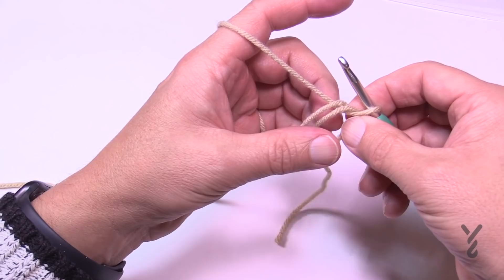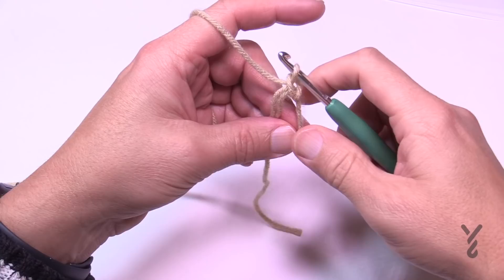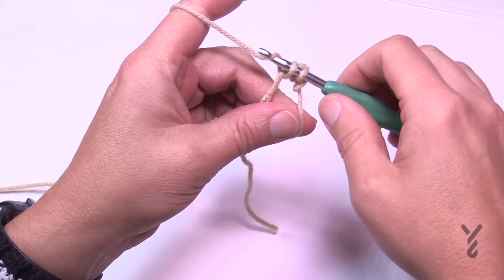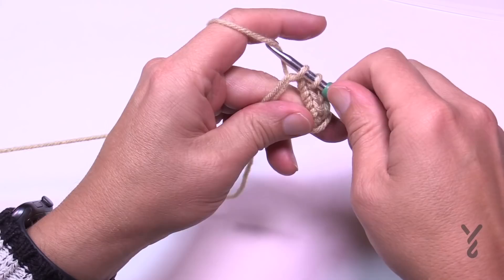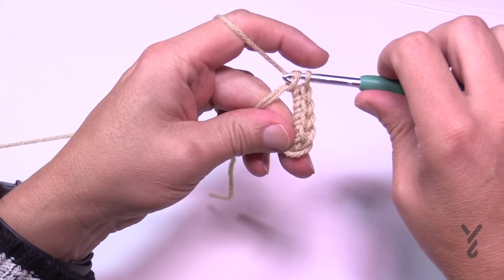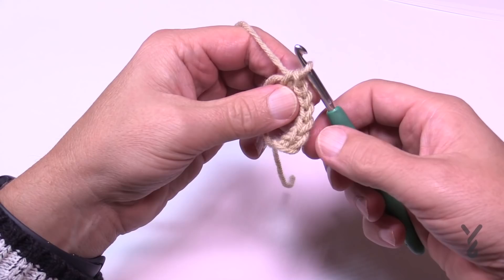Before you close anything off, we have to do our first round. Chain one, and in the open ring, crocheting over top of the two strands, put in six single crochets: 1, 2, 3, 4, 5, and 6.